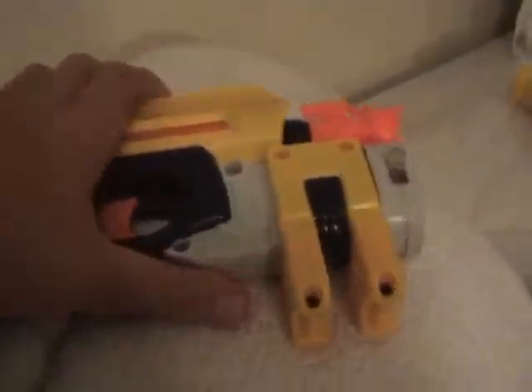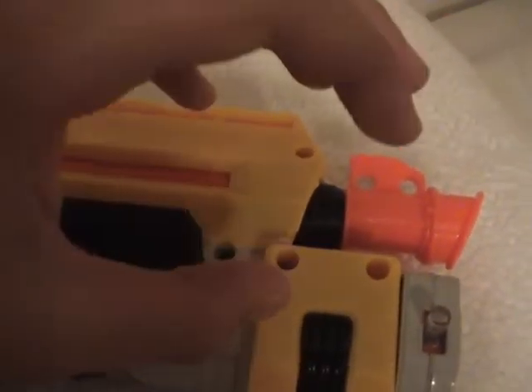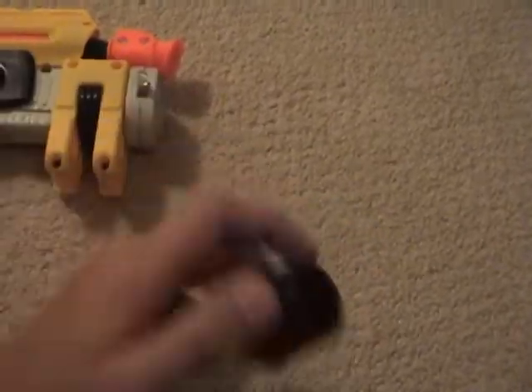This is one of the newer Night Finders where all the internals are glued shut, so you cannot do anything easily. I managed to get a brass cutter, cut that off, and took out the air restrictors. It also has two Night Finder springs.